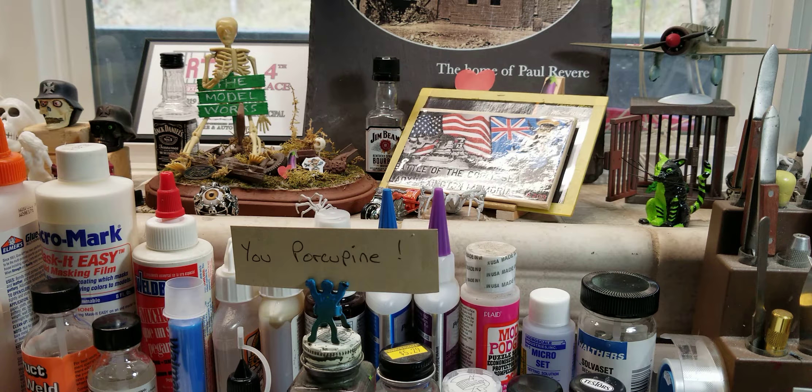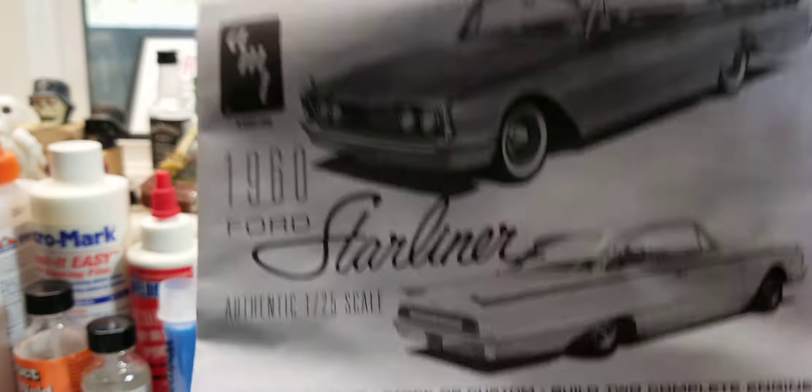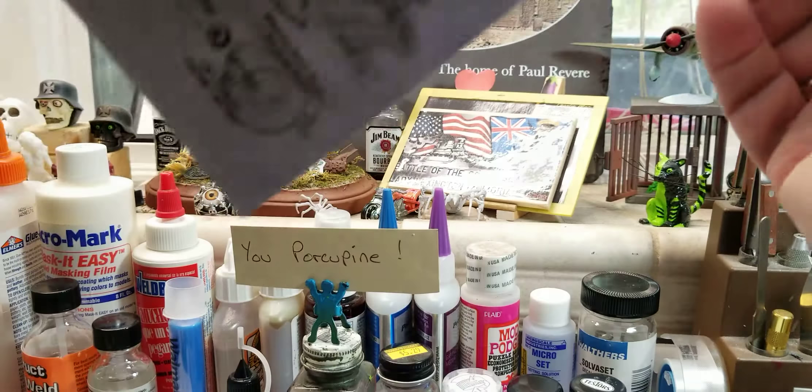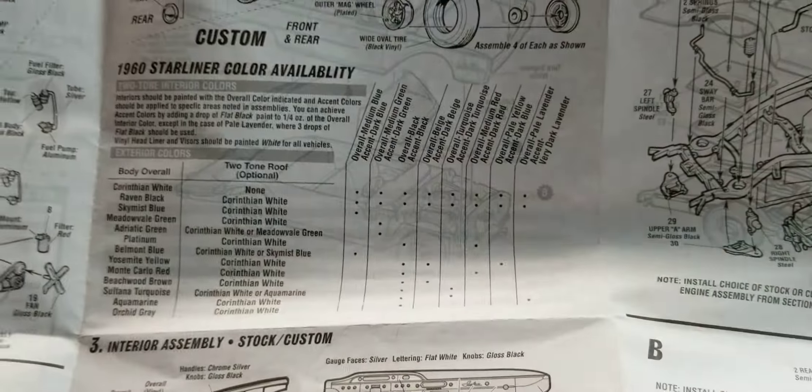I don't usually do these, but this kit is packed — I've never seen a model box stuffed with so much polystyrene. We'll go over it real quick and show you all the goodies. The direction sheet is basically one sheet. This is a two-in-one kit, so it comes with all kinds of goodies.